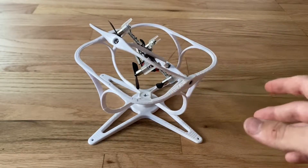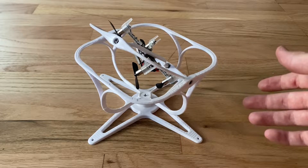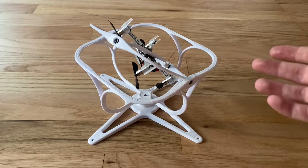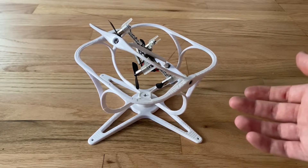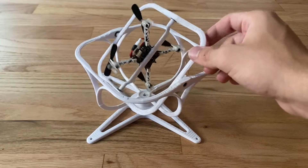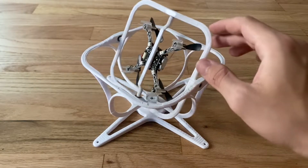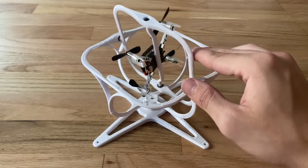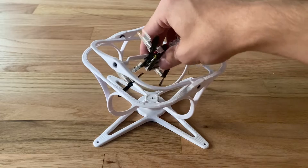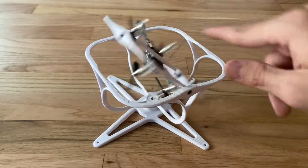This is very useful because it allows us to test control algorithms that would otherwise be dangerous or hazardous to test. If a control algorithm isn't properly tuned, the quadcopter won't fly stably and could fly into a person or object, or break the quadcopter. What this gimbal does is constrain three of the six degrees of freedom — the translational degrees of freedom — so it can't move through space, but it can rotate around a center point.